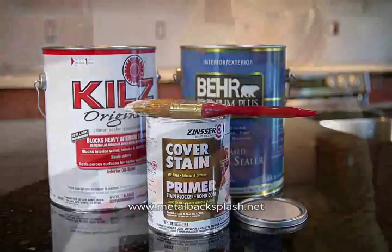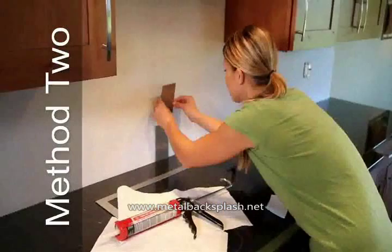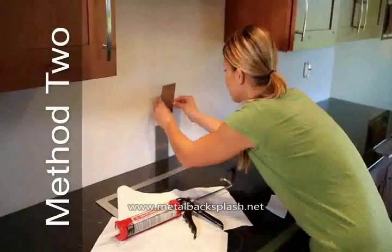If you do not intend to sand and prime the surface, method 2 using an additional adhesive should be used. We recommend a high quality construction adhesive like Loctite PL Premium be applied to the back of each tile.